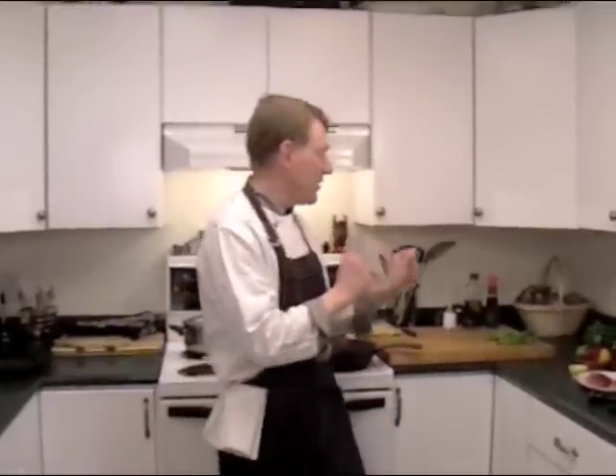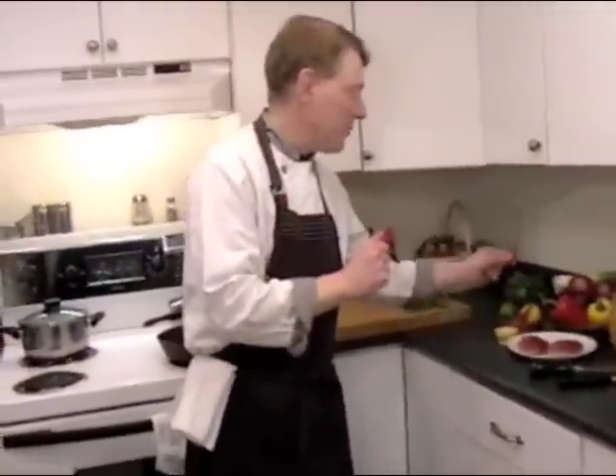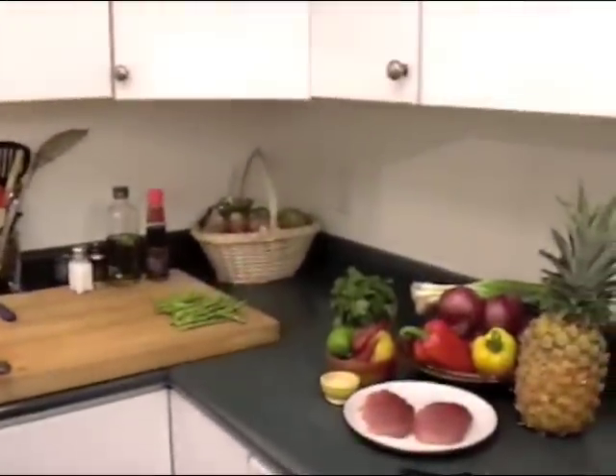Hey chef, what's on the menu? We're having a wonderful treat — fresh ahi tuna with fresh pineapple salsa, a couscous with assorted red peppers, and we're going to have a little bit of hot pepper here. I'm going to whip it all up in five minutes.